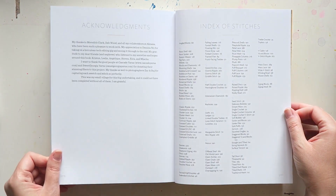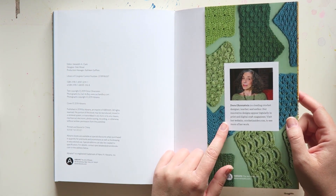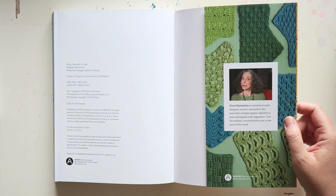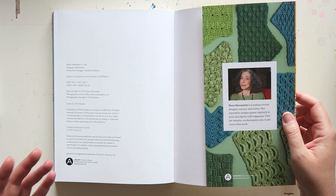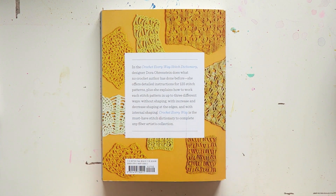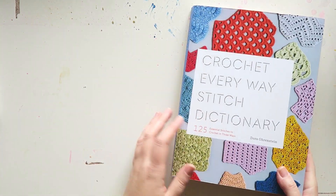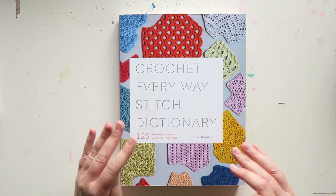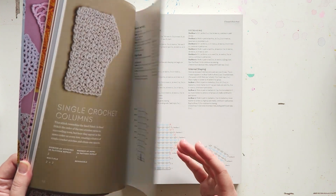Then we have acknowledgements and index of stitches. The writer has a few books — I have another one of hers, which is a top-down crochet sweater pattern book that looks great; I still haven't tried any of the patterns, but I've heard really good things about it. And that is it — if you enjoyed this video, please give it a like, and I would love for you to subscribe. I post new videos all the time. I will link you to this book, and if you're interested, I think it's fantastic — whether or not you design your own garments, I think you would really, really enjoy it, like I have so far. Thanks again and I'll see you soon!